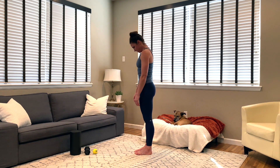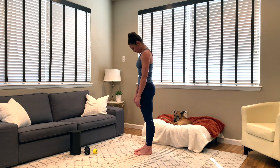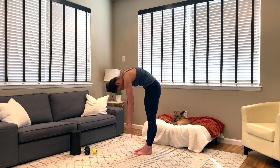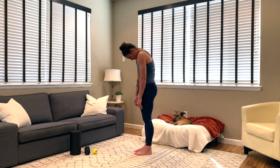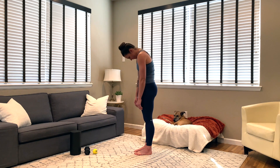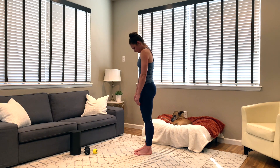Another way to think about this: as you roll down, make sure you're not going to start hinging at your hips. If you start to bend and notice that you want your hips to move, that's a little bit too far for today. One more time as you roll down, think about what feels tight, what's not moving so well, what feels a little stickier than normal, and then come back up to the top.